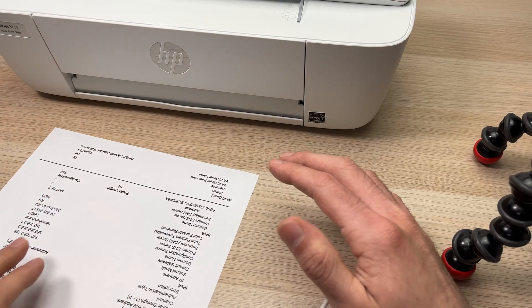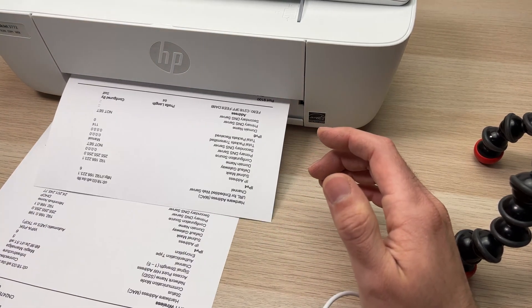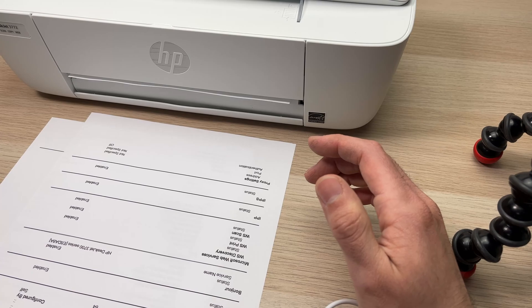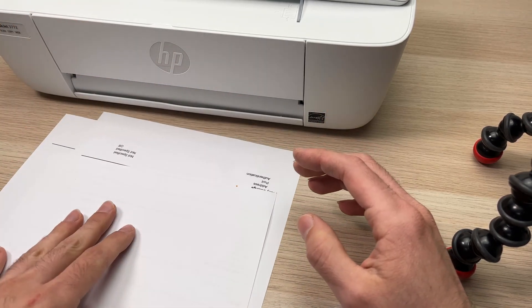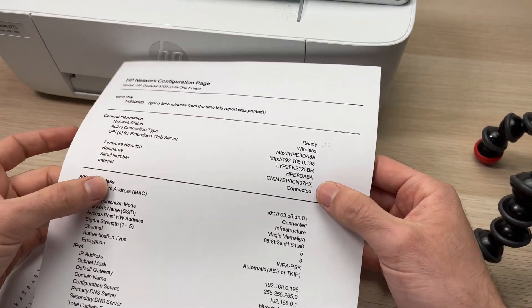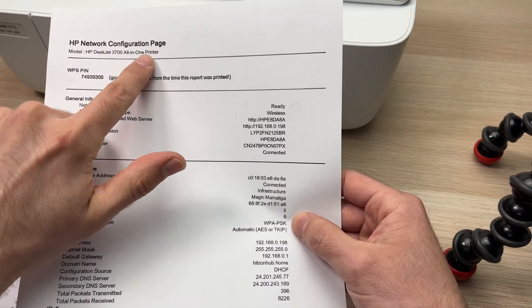Let me show you some documents here. Sometimes it will even print three or four pages, but we just need the first one — you don't need whatever comes out after. The first page that got printed is the page that says HP Network Configuration Page.